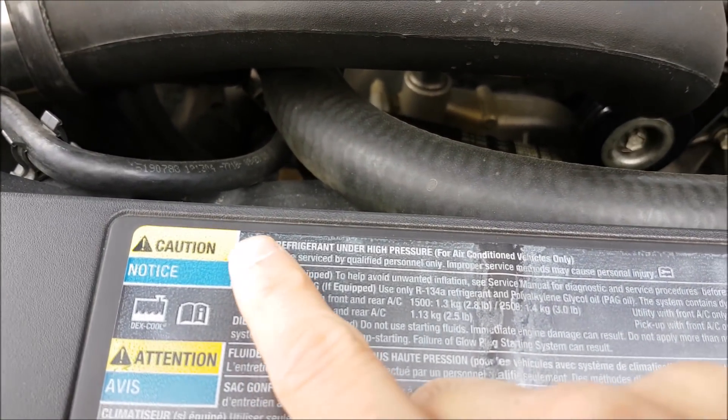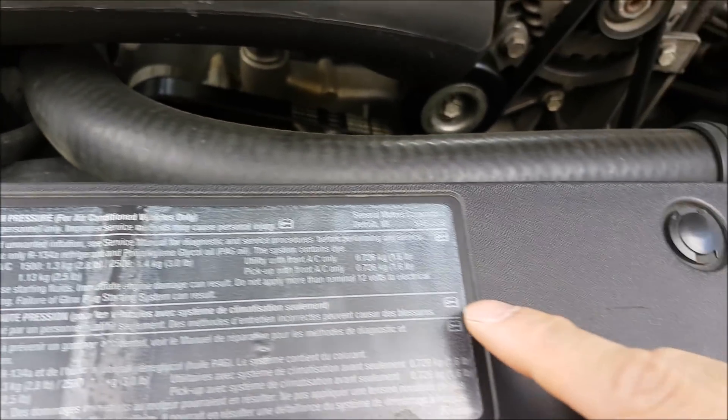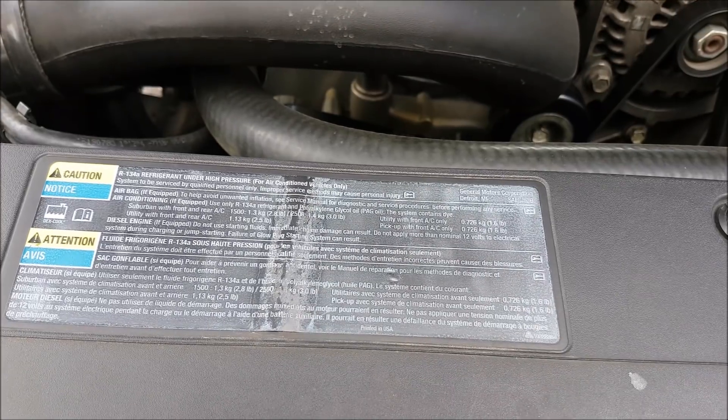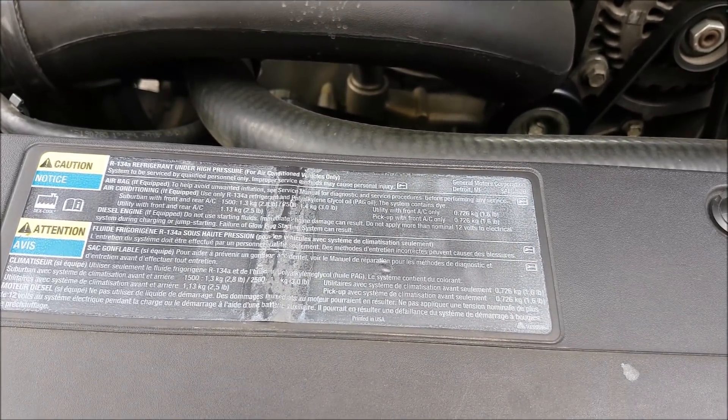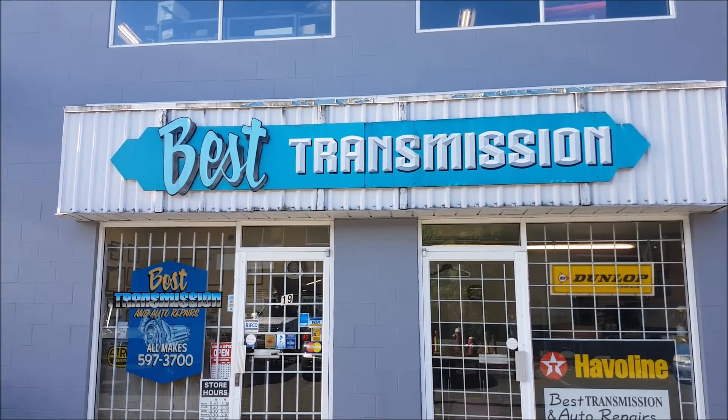To see what kind of refrigerant your vehicle uses, you just check under the hood — there's a sticker that'll tell you what type it uses and how much needs to go in. We're going to have a professional shop do it because it's not as expensive as you guys think. We're over here with our friends at Best Transmission and they're going to perform the service for us.